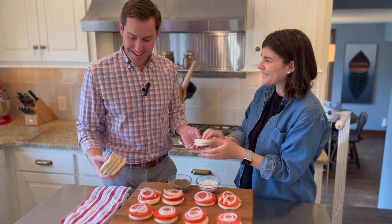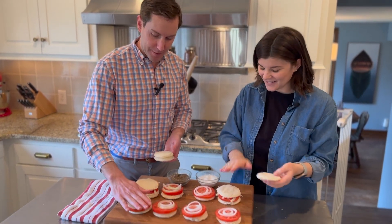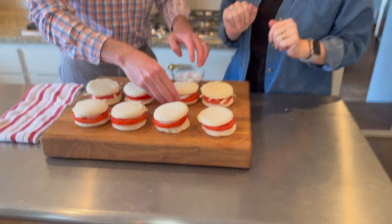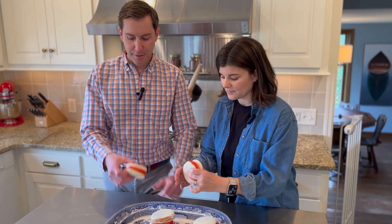All right, then we're gonna top them with the other side. You can push them down just a little bit, but not too hard. Then we can plate them and try these. I'm gonna take this one — I haven't had these in a long time.